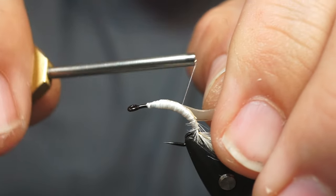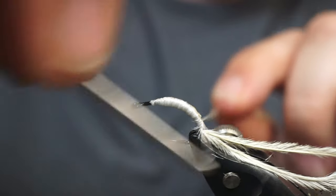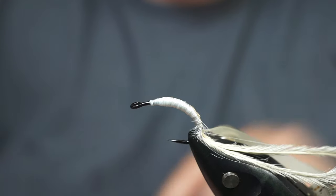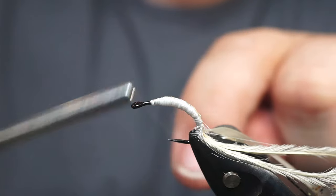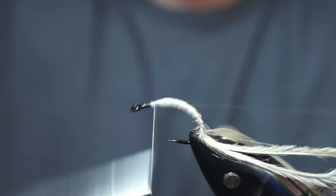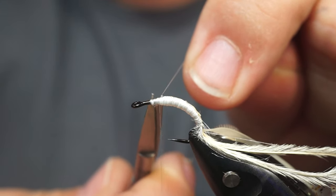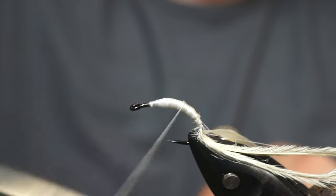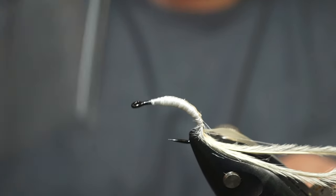Make sure you get everything tied down real nice. Then we're gonna tie in some latex here. We're gonna set our bobbin to the side and grab our other Semperfly nano silk, and we're just gonna tie that in. Just for durability, I like to come back up a little bit and then back down.